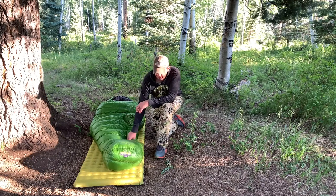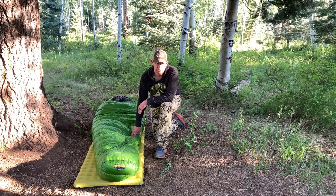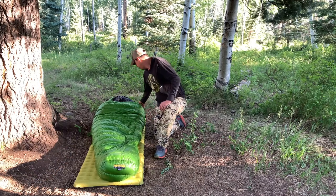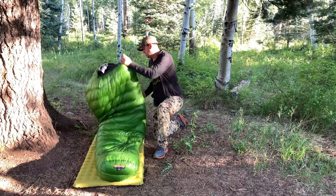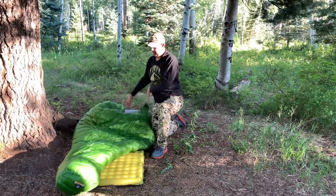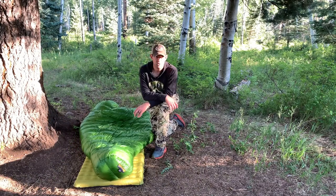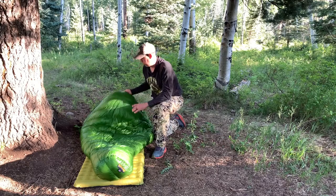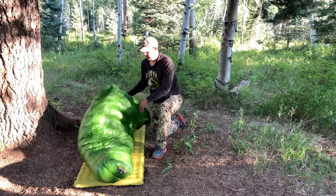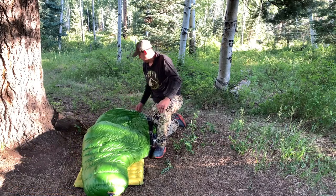This is my Western Mountaineering Versalight 10 degree. Might sound like a little bit much for July in Colorado, but what I did was I just unzip it all the way down to the bottom and use it like a quilt. I stayed really comfortable last night — super warm. I didn't get any kind of chill, and I didn't get too hot either because using it as a quilt lets it breathe a little bit.